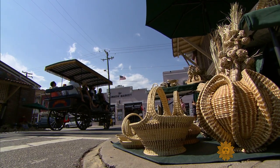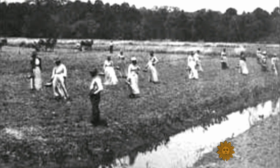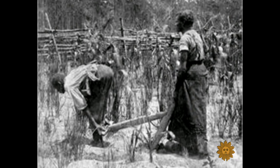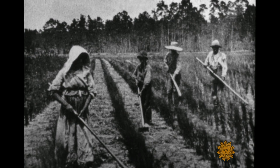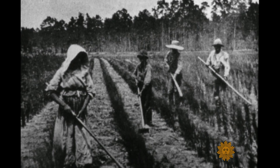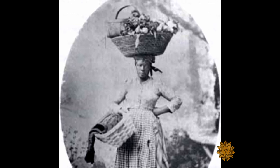That community is the Gullah, descendants of West African slaves first brought to coastal South Carolina and Georgia in the early 1700s. They wove baskets from native grasses and plants out of necessity. Before these baskets became art, they were tools.